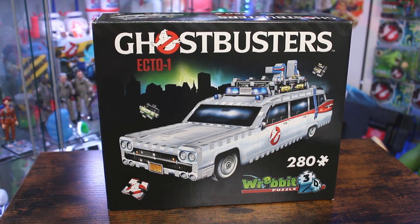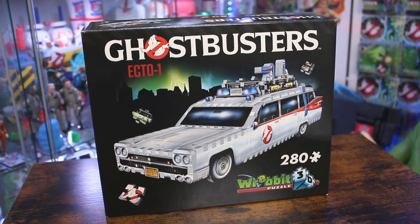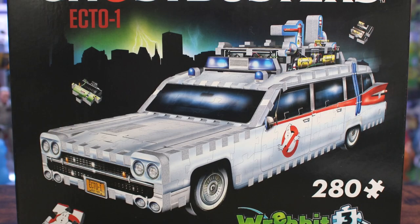You heard that right and you're seeing it right — you can now put together a 3D puzzle of the iconic Ecto-1 from Ghostbusters. Judging by the box, it looks to be one of the most unique renditions of the Ecto-1 we've ever seen.